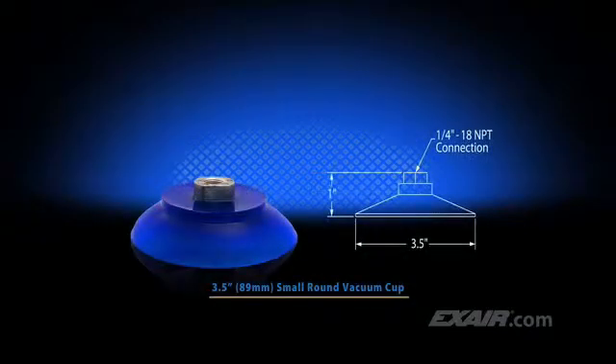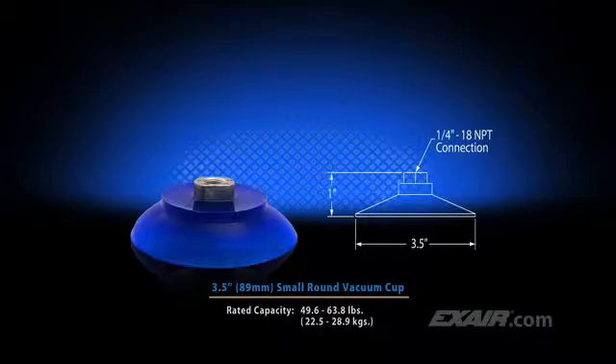For this application we're using a 3.5 inch or 89 millimeter small round vacuum cup, which has a rated capacity of 49.6 to 63.8 pounds — that's 22.5 to 28.9 kilograms. It can easily handle the weight of the 19.1 pound box.